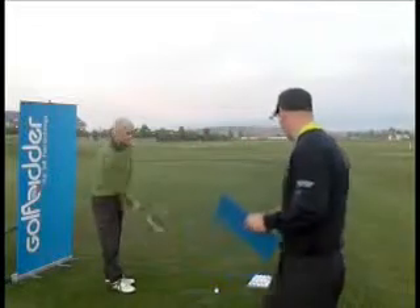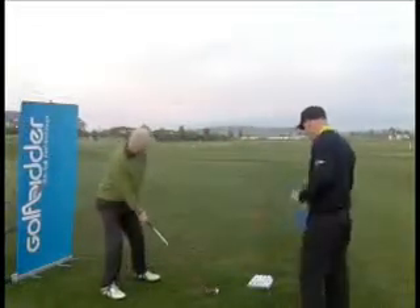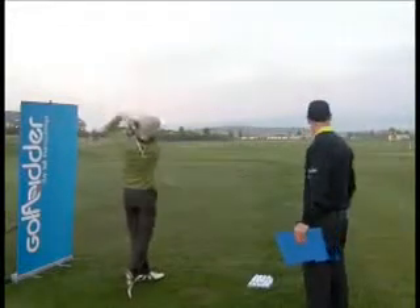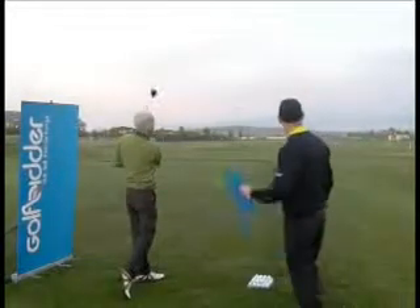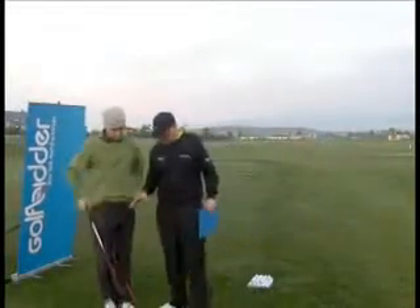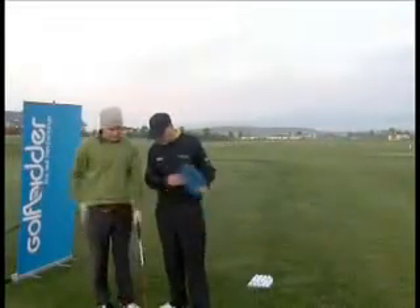We've got John, a 7 handicapper. John, have a crack at it there, tell us what you think. Give us your overall impressions of this R9 Fairway Wood, tell us what you think of it.